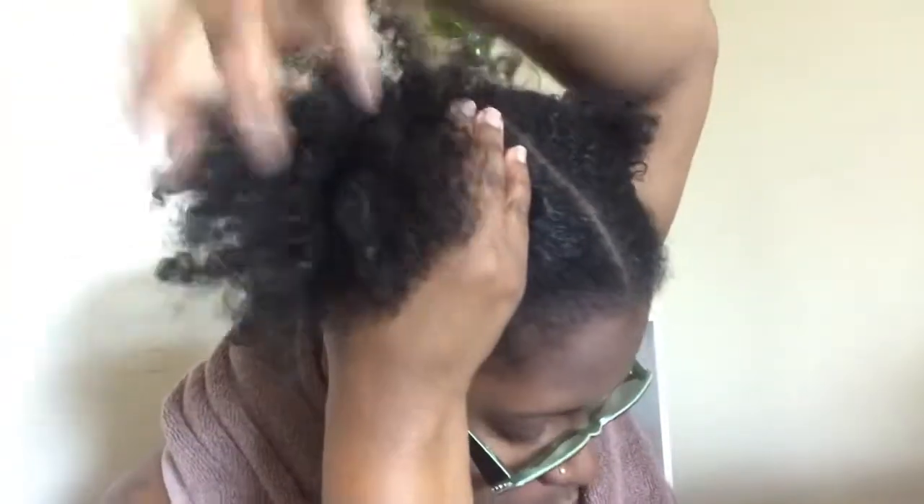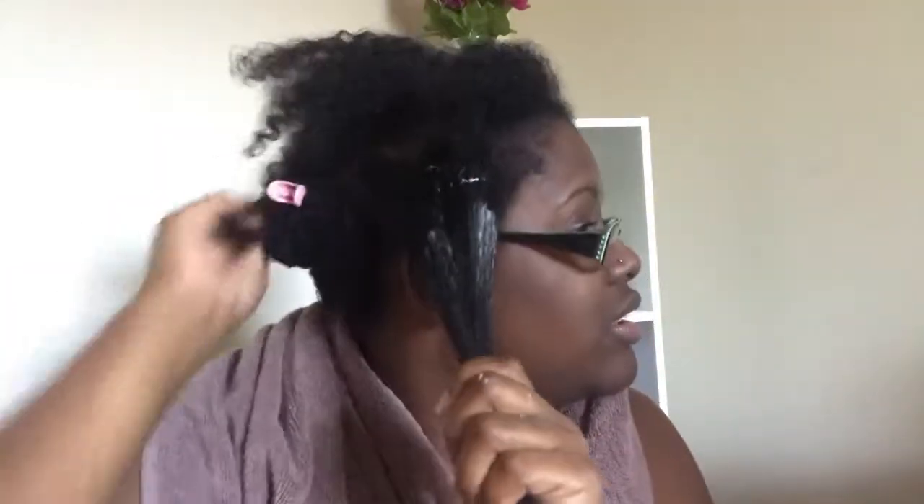If you want to apply it with an application brush you can, but I like to apply it with my hands. I'm going to part a nice section and pick up the mixture with my hands and place it onto the hair. This part right here is not as messy — it's once you actually get the application all over where it becomes messy.